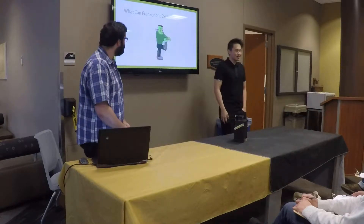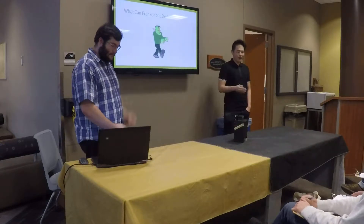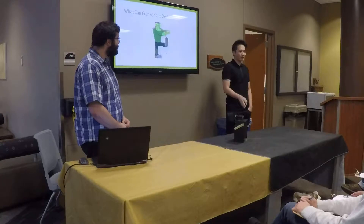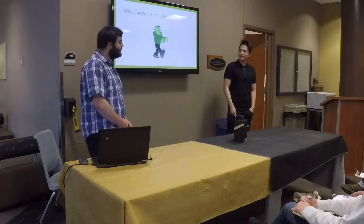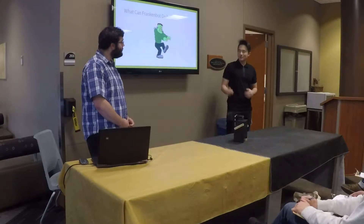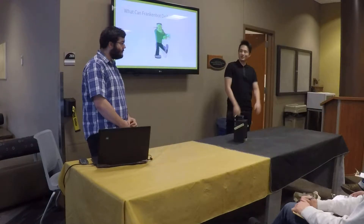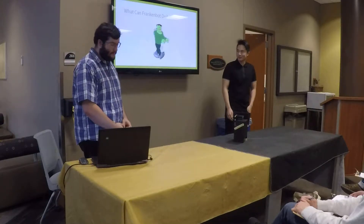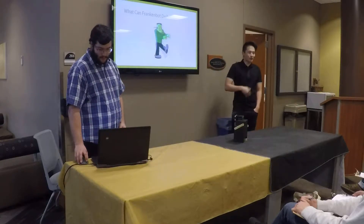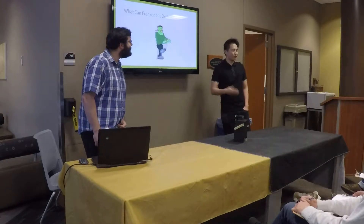So what can Frankenbot do? The goal of our robot, of our project, was to have it move the legs in a forward up-and-down motion so it can go forward. And while also attaching the arms to the legs, so that the arms kind of accompany the legs when it moves — kind of in the way Frankenstein's monster does in the animation. And of course, we wanted to make it look as frightening as possible.